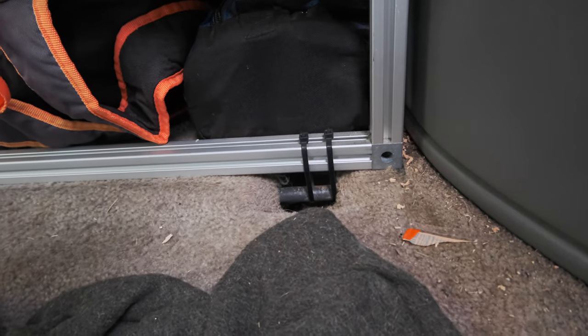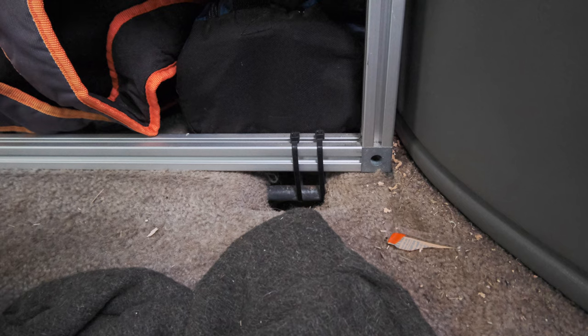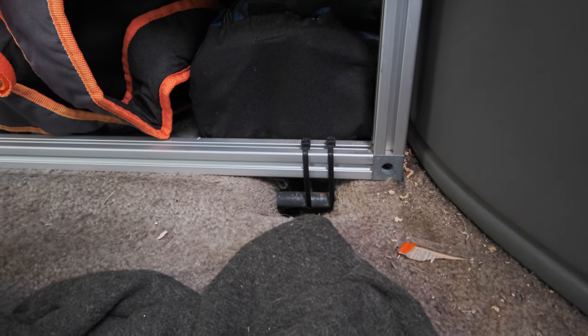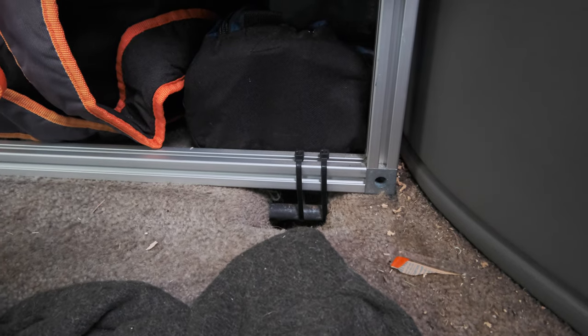Quick side note — on the other video someone asked how I secured this whole thing in the back. The answer is probably not real satisfying, but it does work: zip ties. I've zip-tied the bottom rail here to the attachment points for the original third-row seat, done that on both sides. It does allow it to move just a touch — no more than maybe half an inch or so back and forth — but in my mind that's still a pretty satisfactory solution, and it just works.